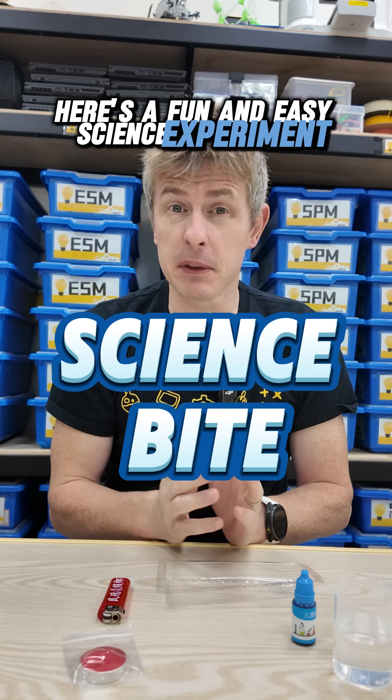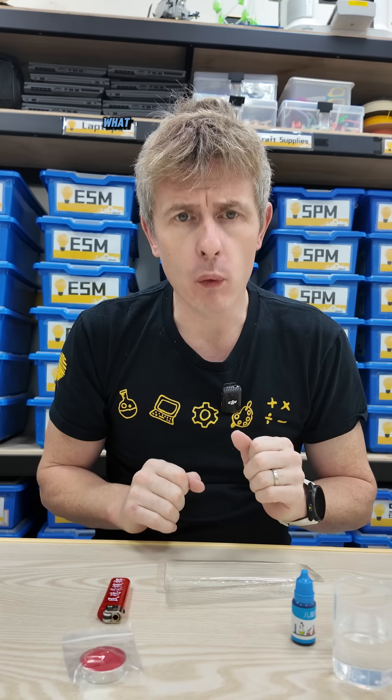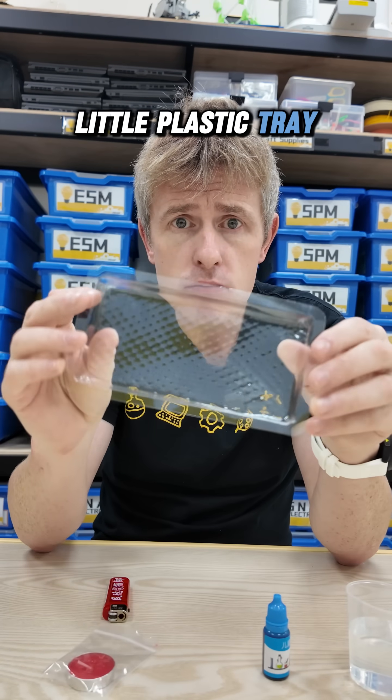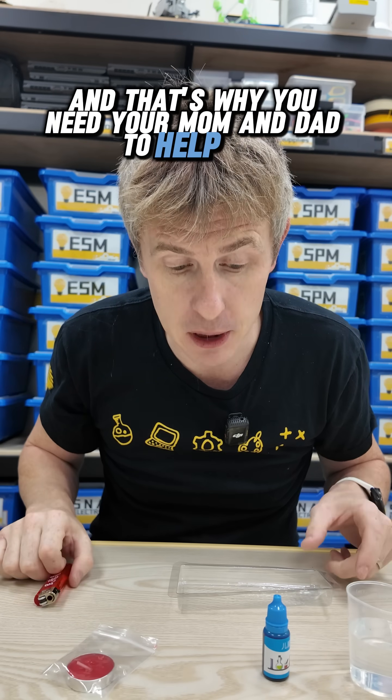Here's a fun and easy science experiment you might be able to do at home with the help of your mom and dad. What do you need? A cup of water, food coloring, a candle, a little plastic tray, and a lighter. And that's why you need your mom and dad to help.